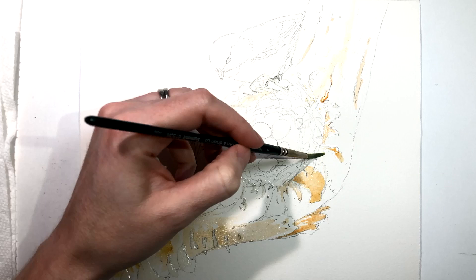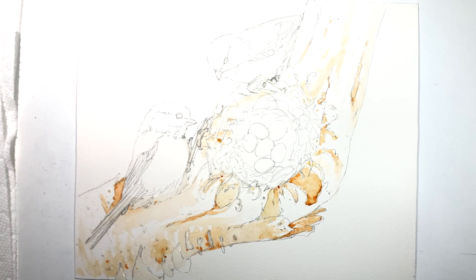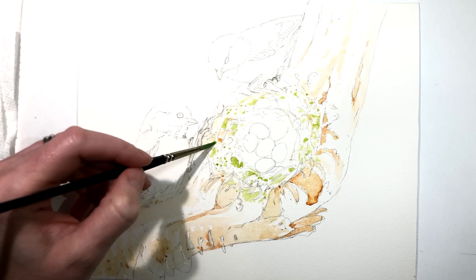Hi there, it's Tracy Lizotte here and today I'm sharing with you how I created my painting that I call The Chickadee Family. Boy, did I have a lot of fun designing this painting.